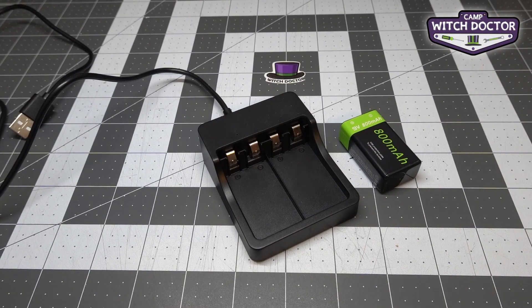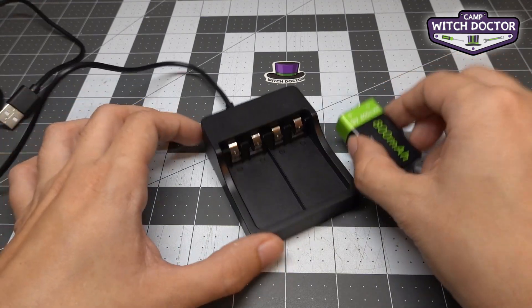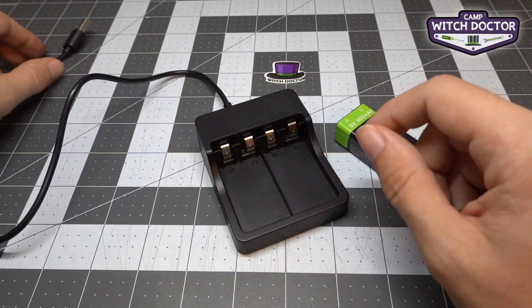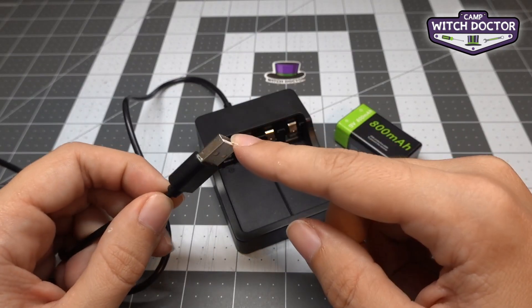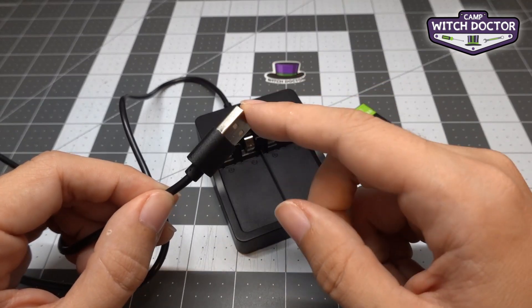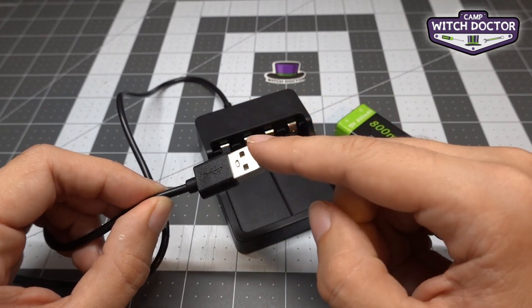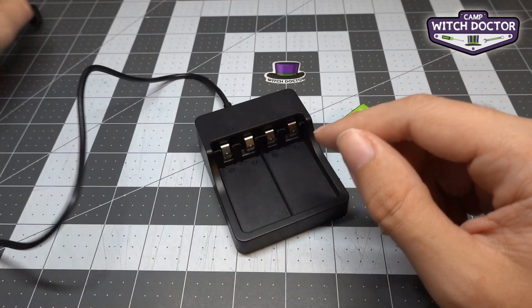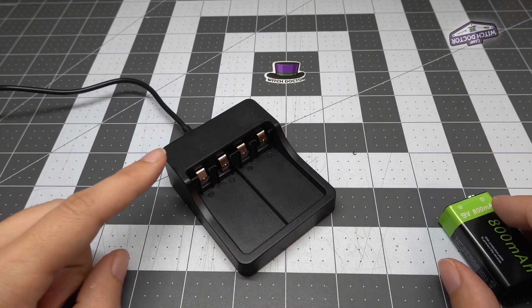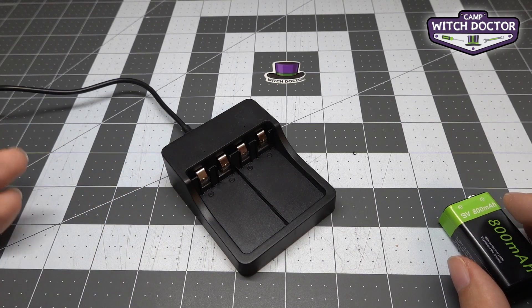Now let's take a look at how we're going to charge our battery. Your robot comes with two 9-volt batteries as well as this charger. The charger connects via USB to power, so you can use any wall adapter you might have — such as for your phone — to plug this into the wall, or you could plug it into a laptop or any other USB charger. When you plug in your charger you'll notice some lights turn on, which indicates that it's getting power.